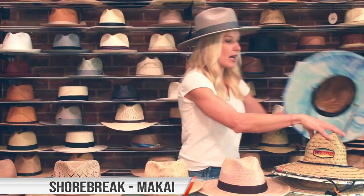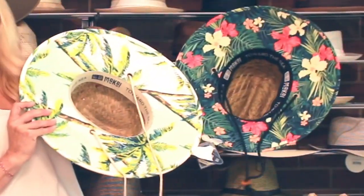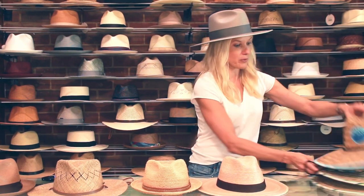This hat is called the Shore Break by Makai, and you can find that if you search Makai in the surf bar or in our brands. They're very cool and they have all these really cool patterns, which I'm very excited about. I will be wearing that at the pool.